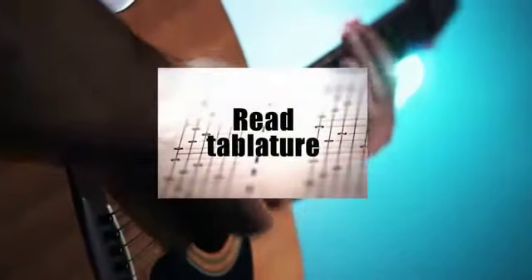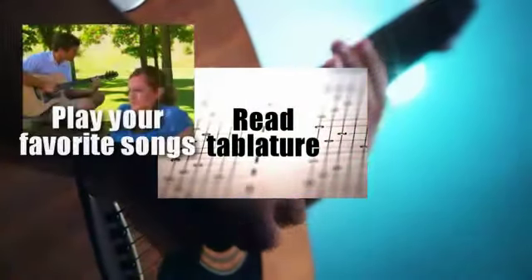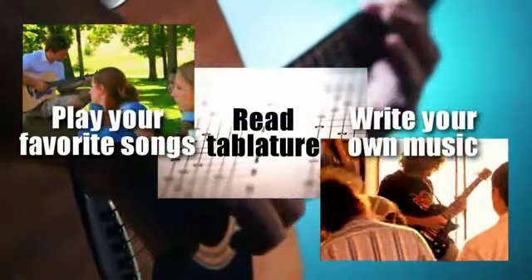In just a few days, you'll be reading and playing tablature, playing your favorite songs, and even writing your own music.